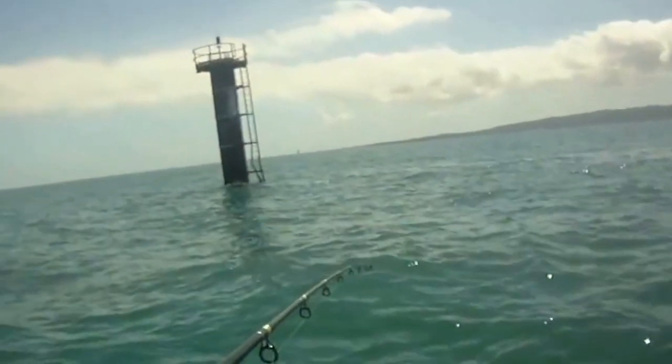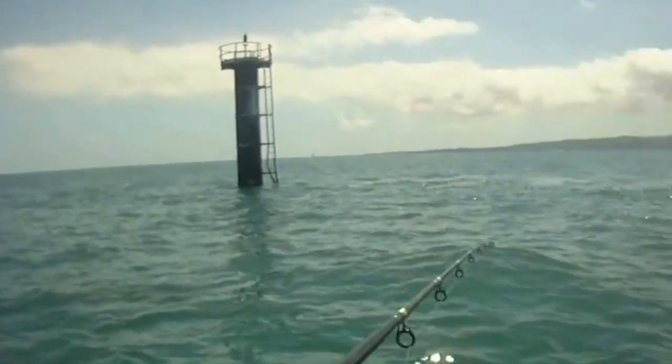You can catch mackerel on bait as well — no problem at all. Throw on your three-gang hook. Sometimes they're feeding on the bottom, sometimes on the top. If they're on the top, obviously float it. If they're on the bottom, send it down with a little bit of lead and get it to the depth they're at.